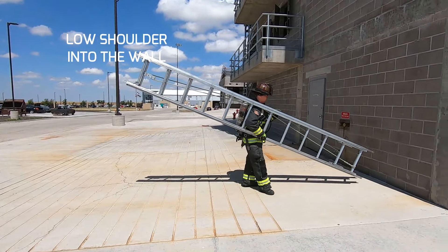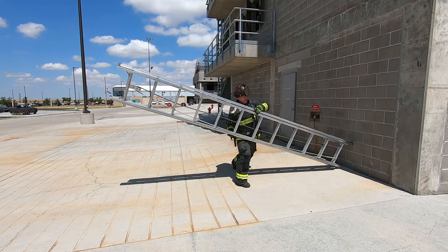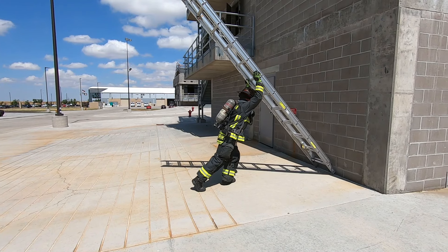For a low shoulder carry, as soon as the butt spurs will reach the wall, lower the weight of the ladder onto your hip, allowing you to reposition your near arm to the lower beam, and then in one fluid motion, press the ladder overhead and then into the wall.